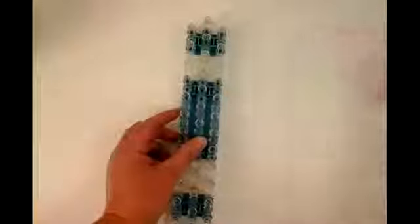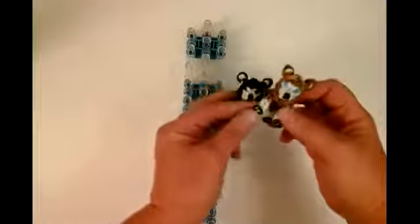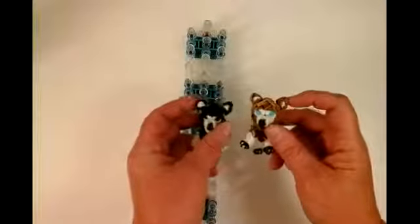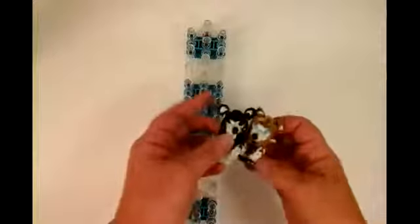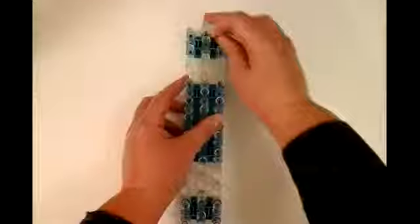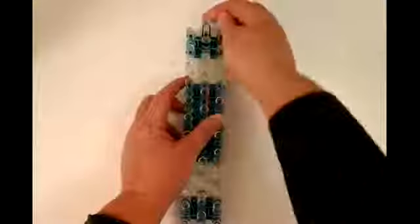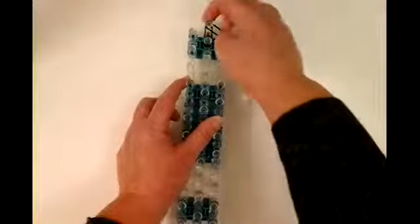You're going to need a single loom in staggered position. I'm going to do a black and white dog with little paw pads and blue eyes. I made the ears different than my other dogs — it's a totally different design. So first we're going to do the head, which is black, and you're going to need double bands. It's all double bands. We're going to place from this pin to this pin, then from this pin to this pin to make the top of the head a little more furry.